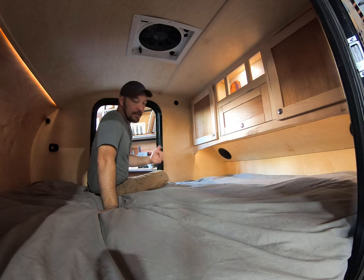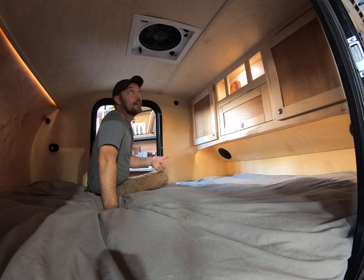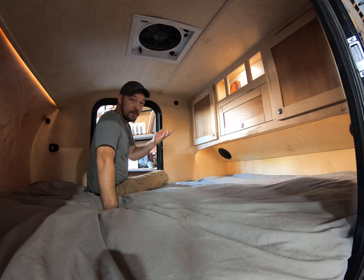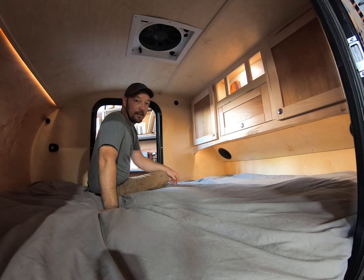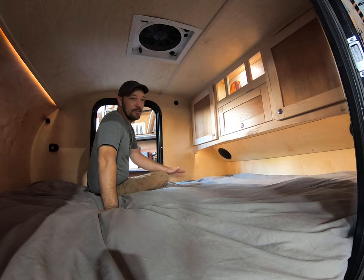In the summertime what we recommend is you shut the doors, crack the windows on the doors, and turn that fan on to draw air through the windows. It will create a very turbulent — basically a wind tunnel in here — that will draw the temperature way down and keep you nice and cozy even in the hot summer months.